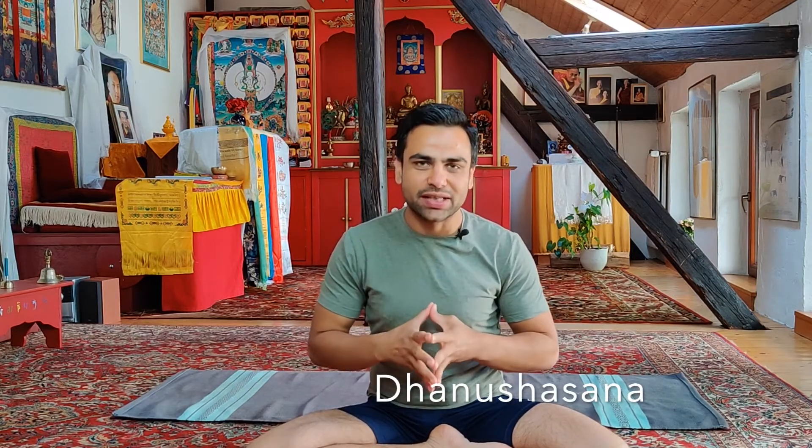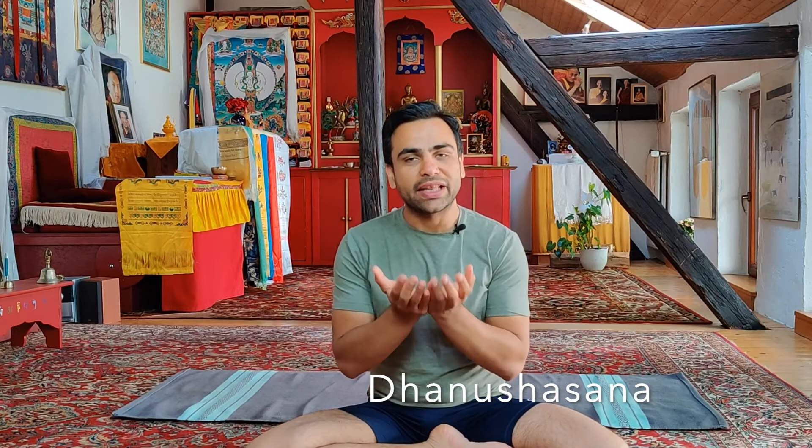Welcome to day number 27 of the April Yoga Challenge 2020. Today's yoga asana is one of my most favorite asanas called dhanushasan, or bow pose. In this we lay down on our belly and we are trying to grab our legs from behind — just the opposite of what we did on day number 26. So without any further delay let's get it started.